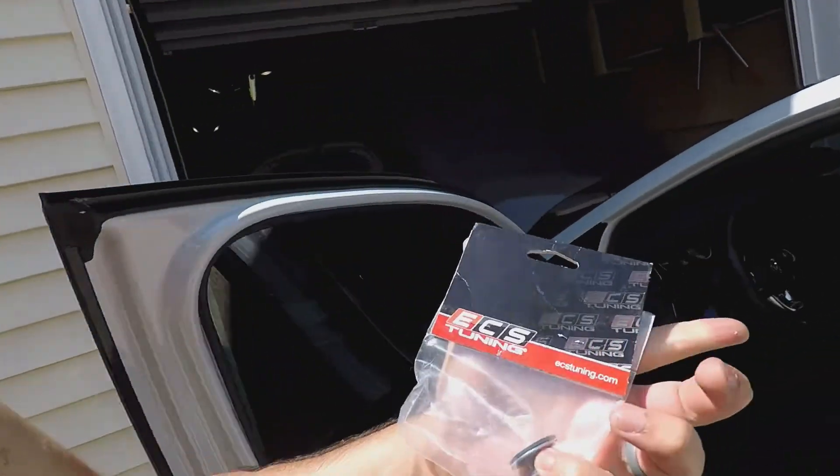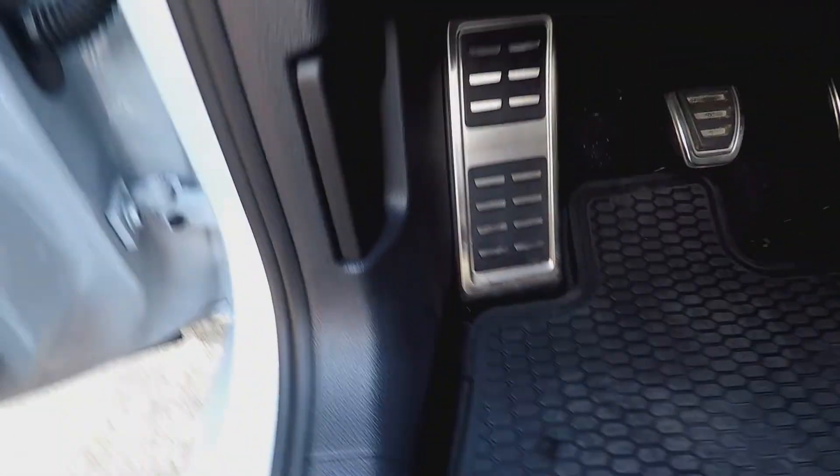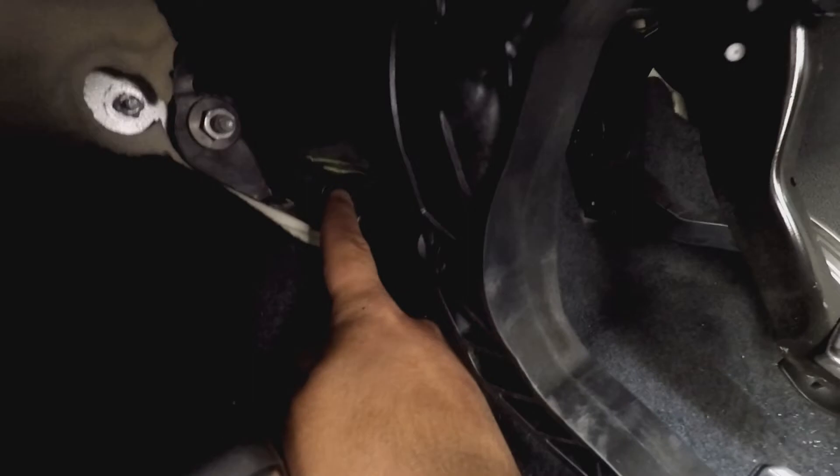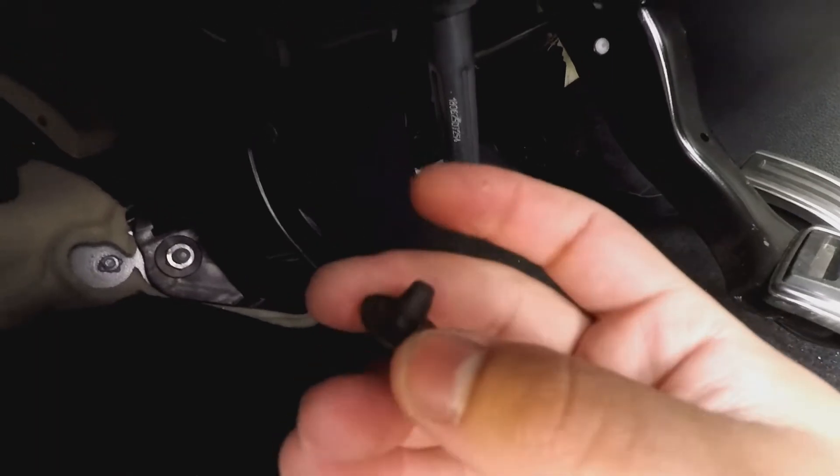I'm going to put this clutch stop in — it's supposed to change the negative spacing of the clutch. For manuals only, if you look up here there's a little rubber piece, just pop it right out. There's a little hole right there, pop it out. You're going to need a six millimeter Allen wrench, a drill, and some drill bits, because you have to drill that hole a little bit bigger so this fits.